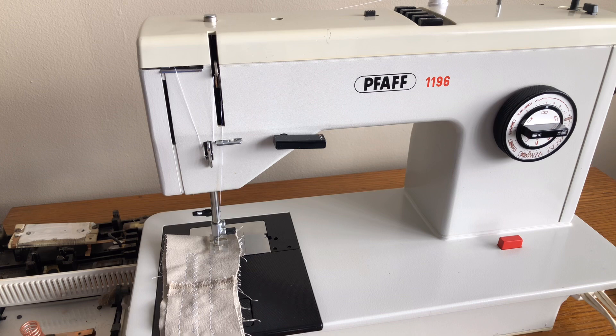Hello everyone, this is the Vintage Sewing Machine Garage bringing you a video on a machine brand you don't see me talking about very often. This is the Pfaff 1196 model. This sewing machine was built in the late 60s, early 70s. This one was made in West Germany, so we know it was made before the fall of the Iron Curtain. Pfaffs have a great reputation for being strong sewing machines with a lot of power.